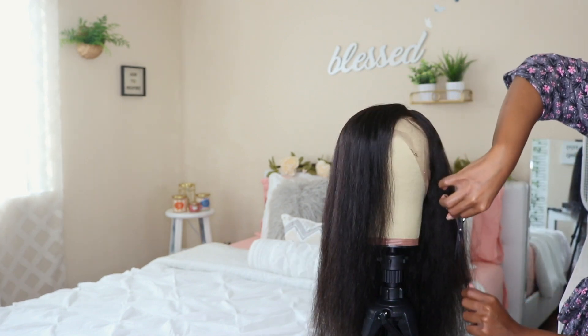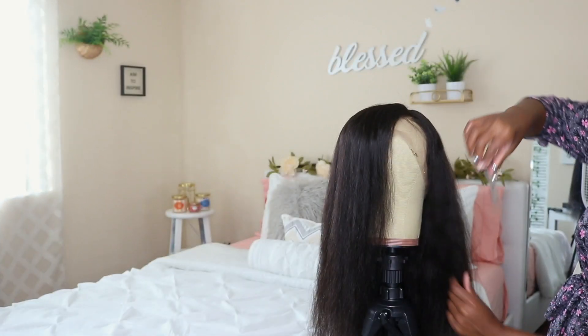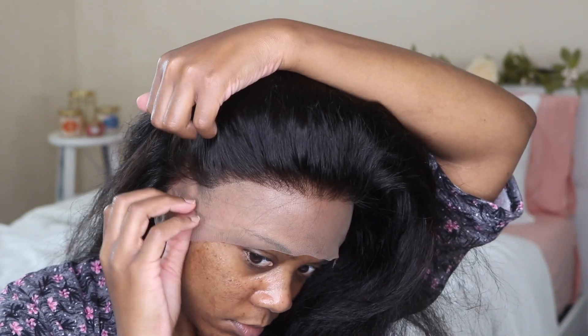Now I'm applying the wig — well, I actually took it off because I forgot I lost the strap and the wig was way too tight. So I just had to use the tiny adjustable strap that's in the back of the wig and ended up just using that one.